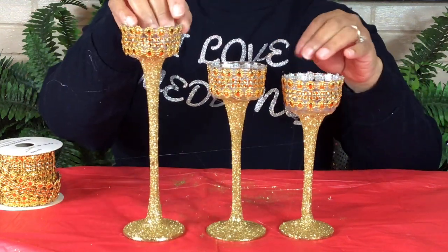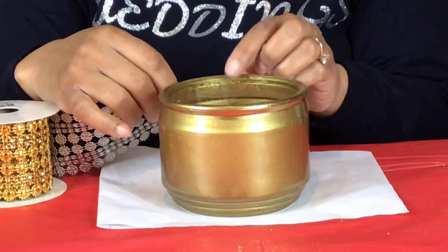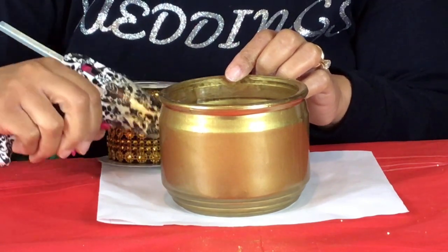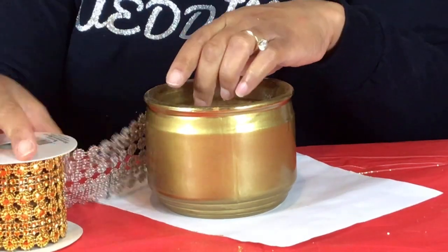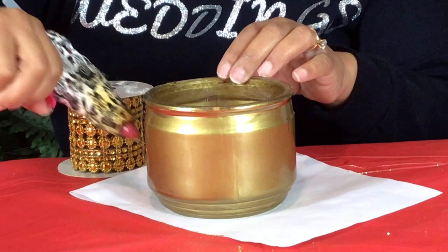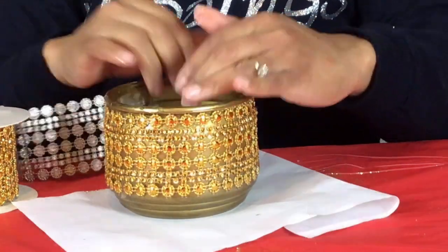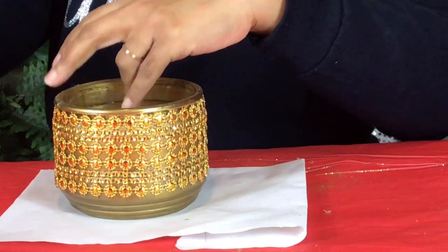I'm going to now glue this diamond wrap around my vase. I purchased this diamond wrap from the 99 cent store. God knows how long it has been since I've purchased this diamond wrap. I decided to use it for this tutorial because this is the perfect time to use it. I had bought only two rolls of this diamond wrap — I wish I would have bought more. I think this diamond wrap is so beautiful.